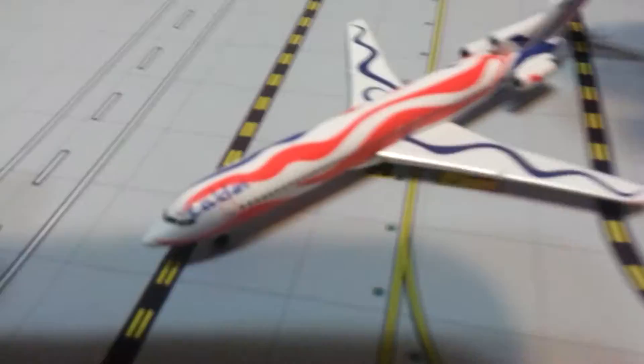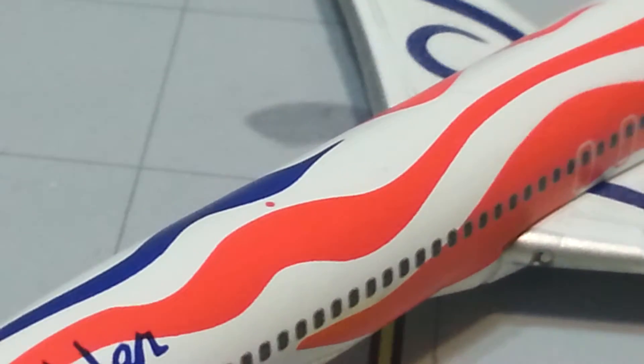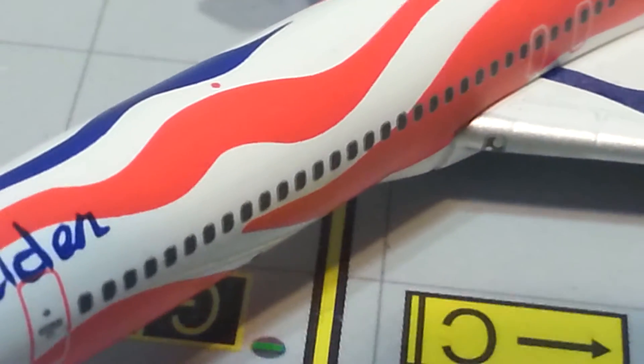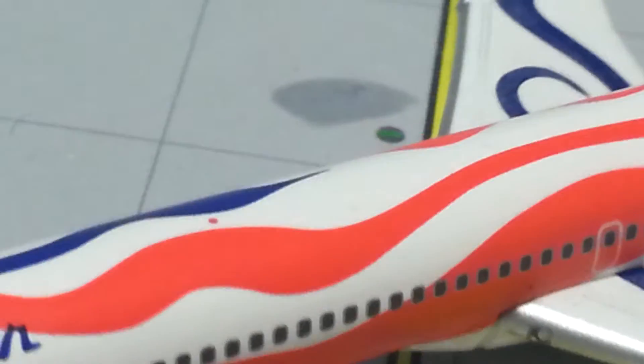For those of you who don't know anything about this plane: it was designed to celebrate the Bicentennial of the United States in 1976. Alexander Calder, a famous artist, was hired to design basically a flying billboard. This design was chosen and it was called 'Flying Colors of the United States.' It's basically a representation of the American flag.